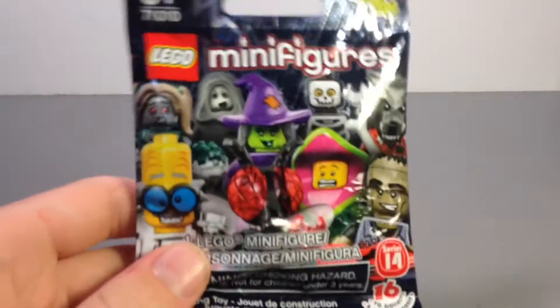I wanted to find some Series 14 minifigures because Series 14 minifigures are cool. I got there and I saw that they had them — they had three left in the little end cap rack. And as soon as I picked up the packs, I noticed that two of said three packs were already opened. I don't want to risk parts being missing, so I bought the one that hadn't been opened at that Target.